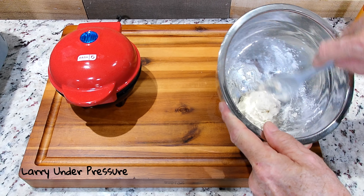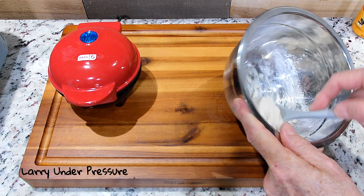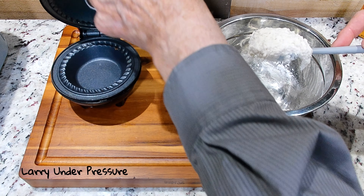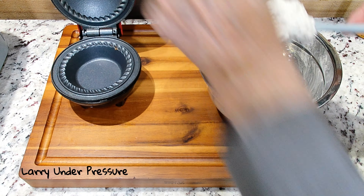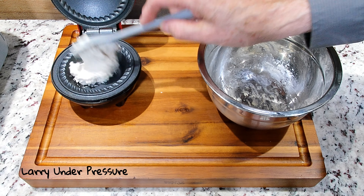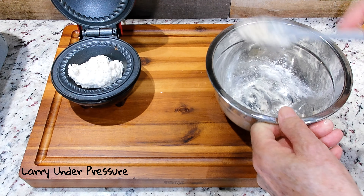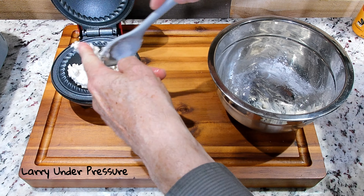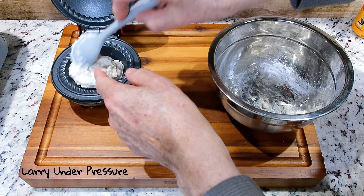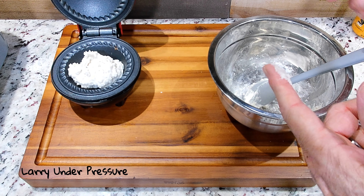Now you can see this dough is real sticky, real thick, and ready to go. So let's open the mini pie maker and put it in. You don't have to be careful about spreading it out or kneading it very much. It's real forgiving — just put it in there and let it go. You can see what it looks like; it looks like a drop biscuit, and that's what it is.